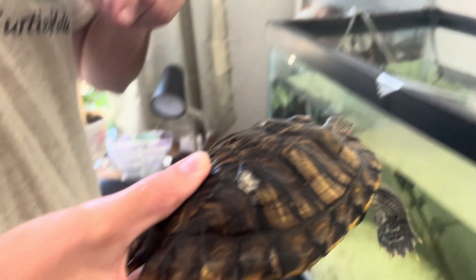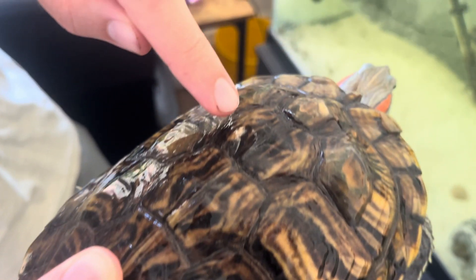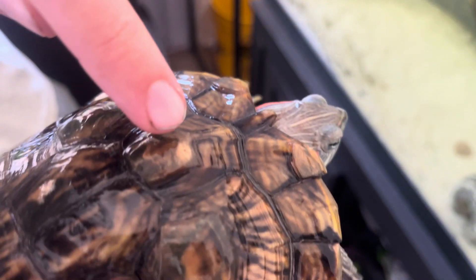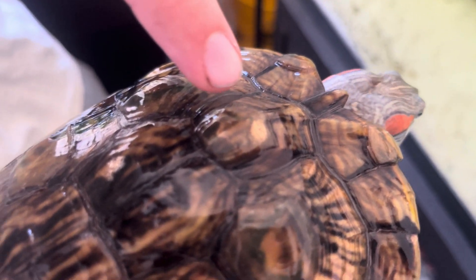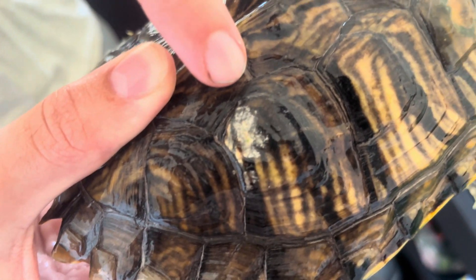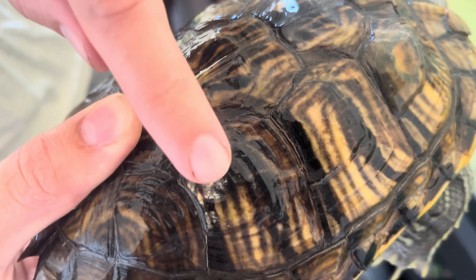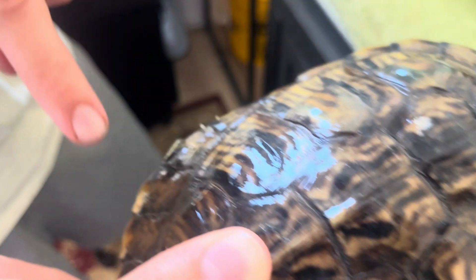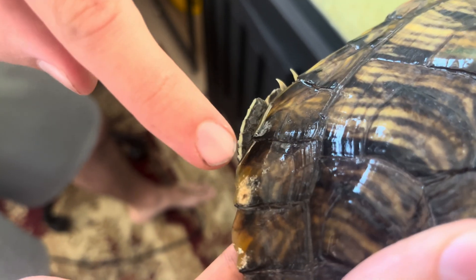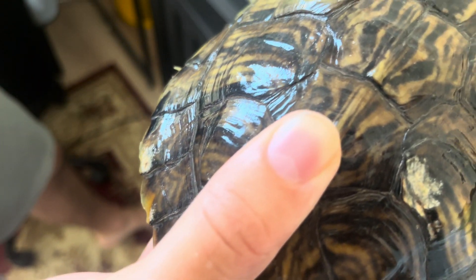Here's an update after about a month and a half or so. As you can see, the white spots definitely have not gotten better, but at least on the bright side they haven't gotten a whole lot worse. There is this new spot up here, but I think that might just be from my turtle rubbing up against surfaces. It's still not squishy so I don't think it's shell rot, and it still doesn't smell, so as long as these white spots don't start to grow a lot I'm not that worried — it might just take some time to get better.